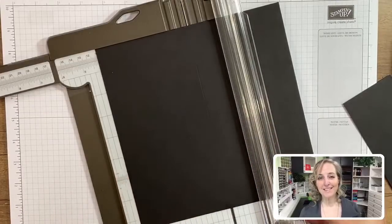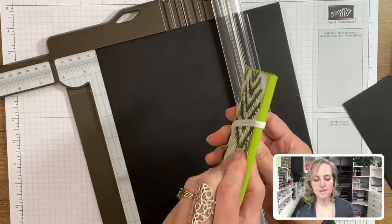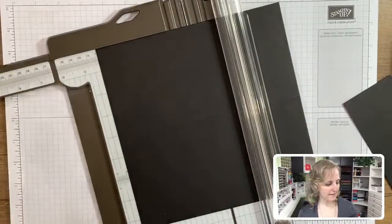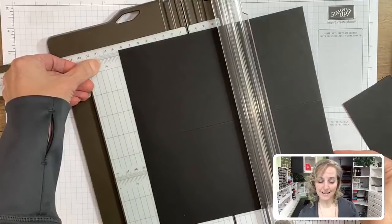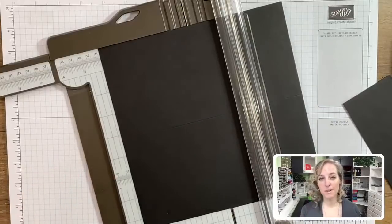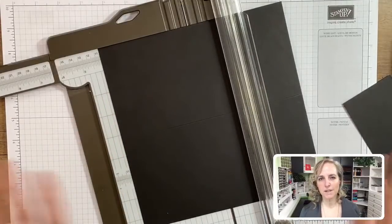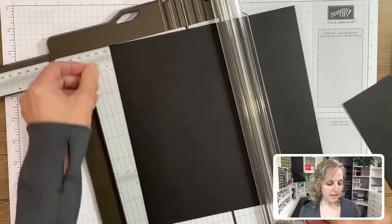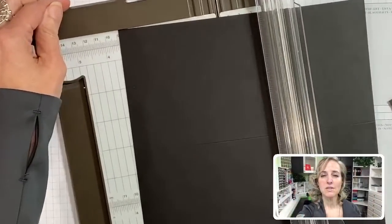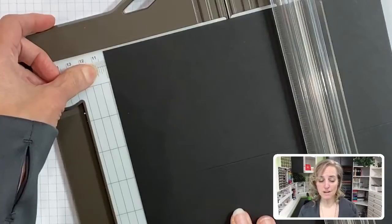When we rotate and score in the opposite direction, we're not going to score down the middle because you can see on Verla's that there's a little bit of a binding there. So we're going to score twice. Instead of scoring the middle at four and a quarter, we're going to move in just a bit to four and an eighth. Actually I found I wanted it a little bit flatter - something I could put in the mail more easily. I went to four and an eighth and then slightly above that, between those two marks.